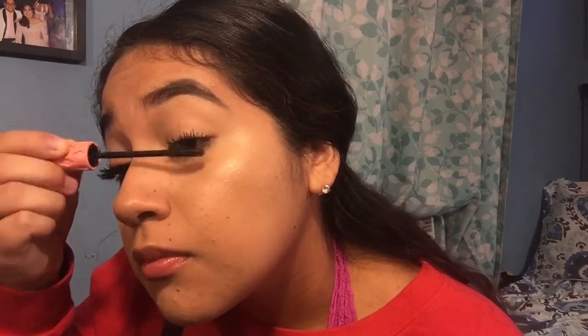I'm going to apply the last coat so I have three coats on each side to keep it fair. Here's the last coat. What do you guys think? I'm pretty impressed — I did see a huge difference on my lashes even on the first coat. I usually take three to four coats to get my lashes looking the way I like.